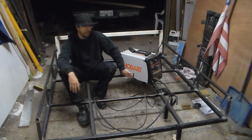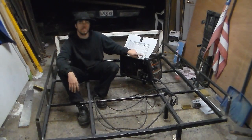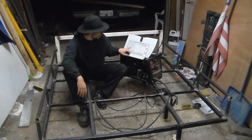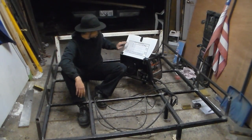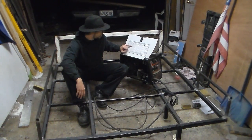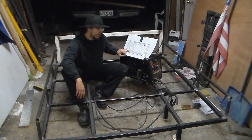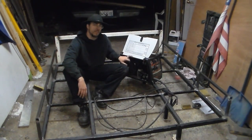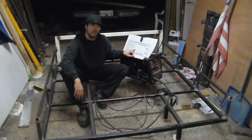One nice thing about these Hobarts is on the inside they have an awesome chart. I'll put it at the end of the video for those interested. It reads out all the different flux core settings for the top position, and then for gas: C25, 100% CO2, trimix, and 100% argon. I'd note I don't think this machine was ever meant to run on argon — I think they just added it as a selling point, since there's only one wire type recommended for it. It's definitely most universally run on solid wire with CO2.